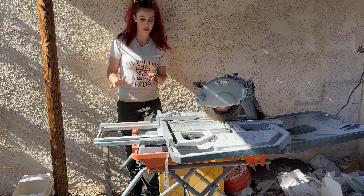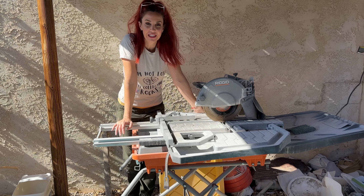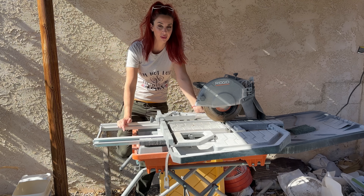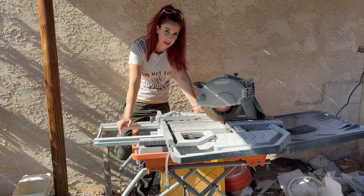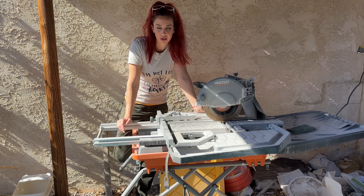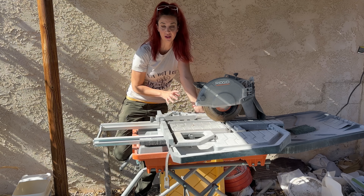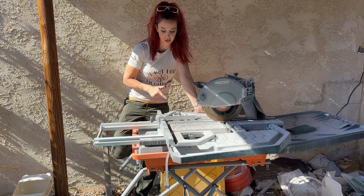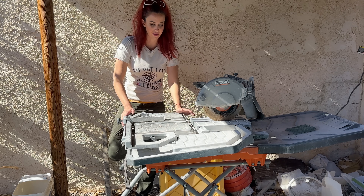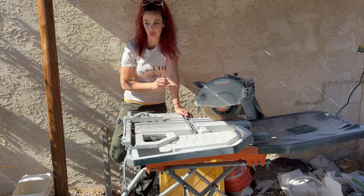For those of you that have been watching me for a while, this is the tile saw I use to cut open everything. A lot of people completely disagree with it, but I believe it is the best machine for me. It works really well, the blades are easy to change, it was fairly inexpensive as far as lapidary saws go, and it's extremely reliable. This video isn't sponsored — I just like the Rigid brand. It's a 10-inch tile saw you can get at Home Depot. It has a water pump, a water tray, and a sliding table.